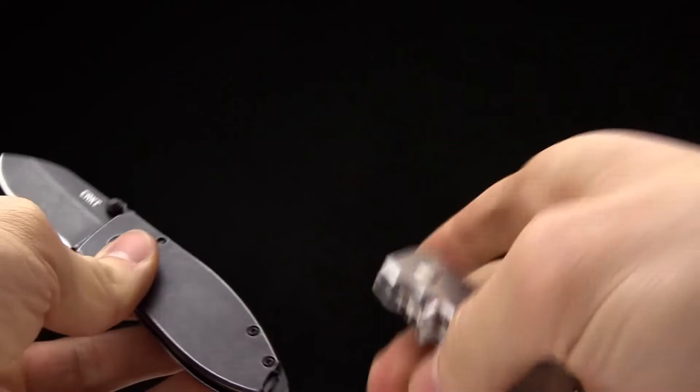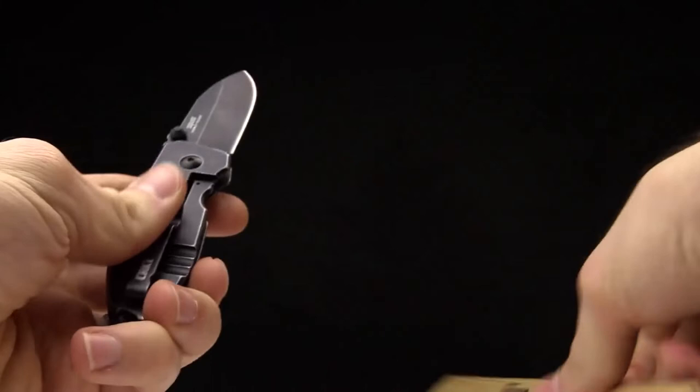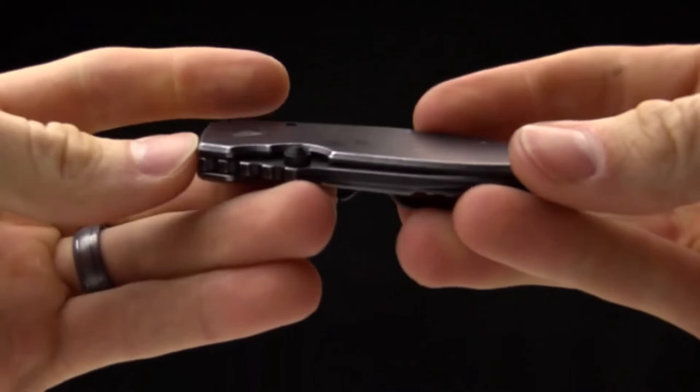It comes in a satin stonewash version as well — they're fun to flick and play with. The weight is 3.4 ounces and the handles are stainless steel, designed by Lucas Burnley in New Mexico. This is a great knife for EDC everyday carry and just a great little pocket knife designed by Lucas Burnley. Thanks for watching and thanks for carrying CRKT.